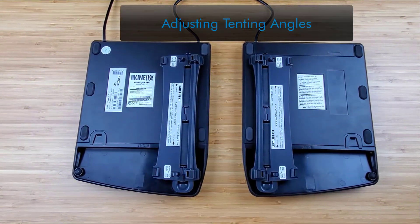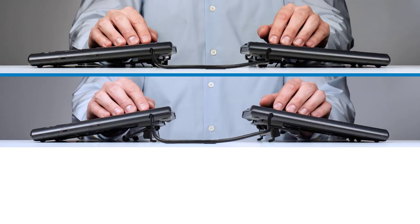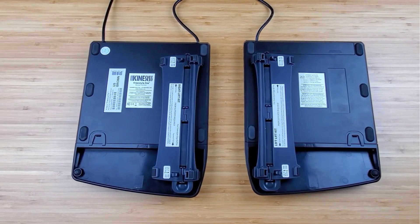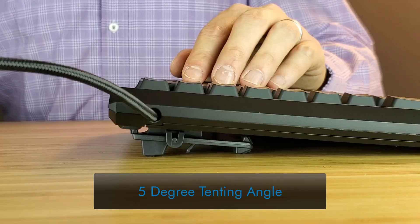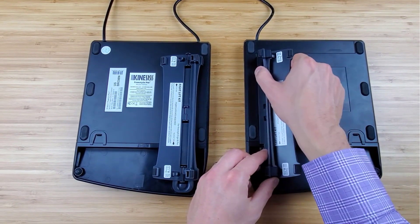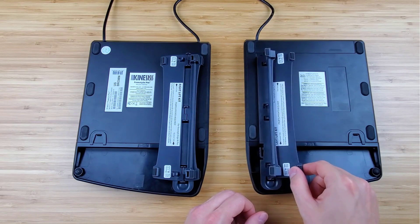The v-lifters have two hinged legs, which provide keyboard tenting angles of 5, 10, and 15 degrees. Out of the box, the v-lifter is set at the 5 degree tenting angle. For 10 and 15 degree tenting, simply snap the hinged legs of the v-lifter together, forming a rigid v-shape.